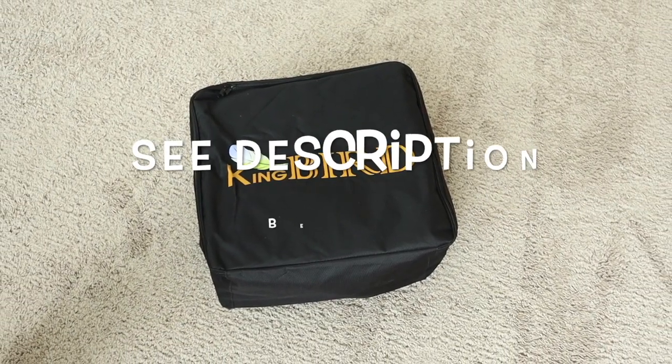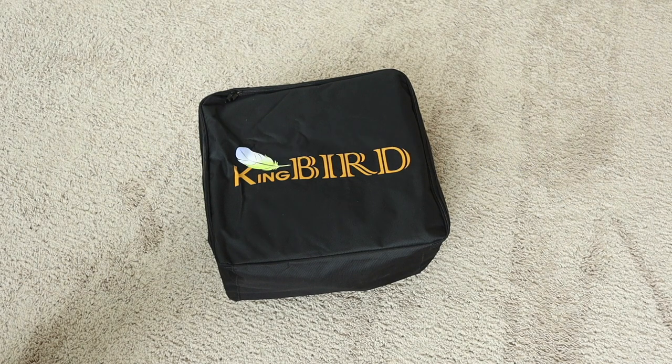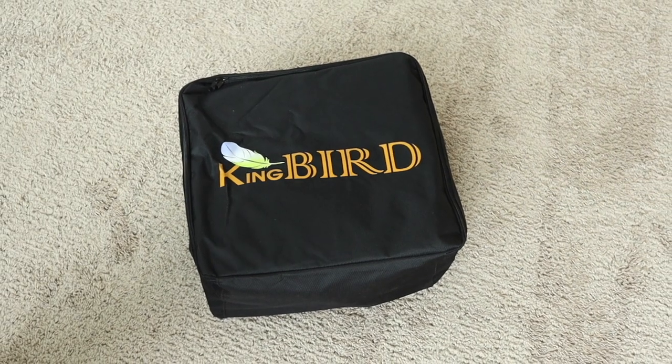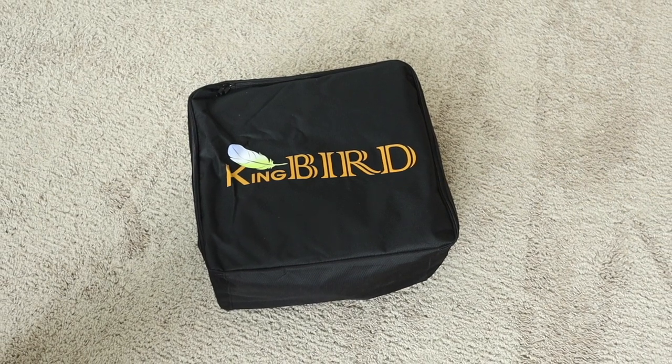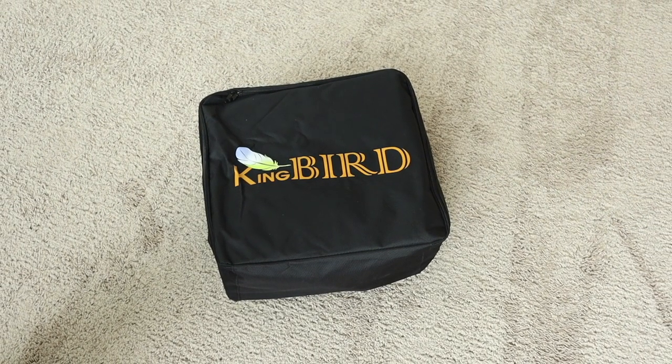Today we're going to be doing a review on my Kingbird 20 cubic foot cargo carrier for my car. You can use this on an SUV or even on top of a truck if you have an extended cab. We're going to take it out of the package, look at it, and I'm even going to show you how I install it.